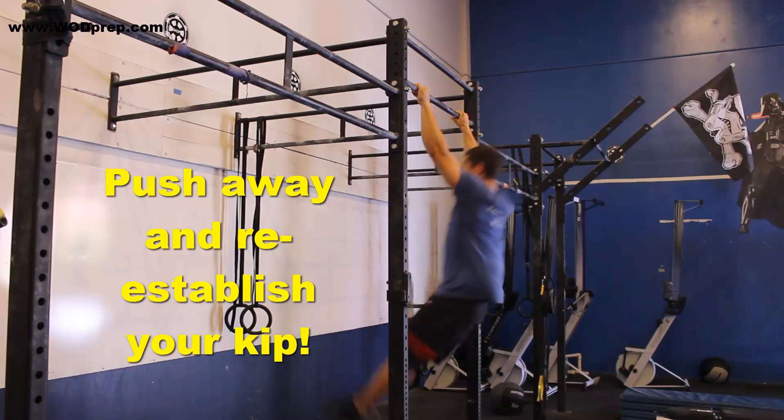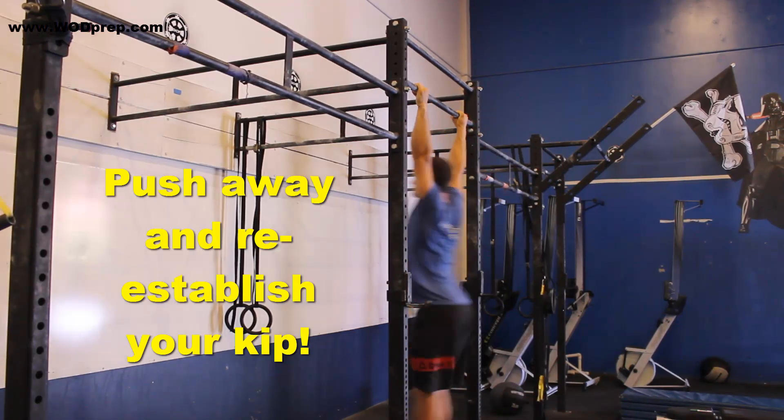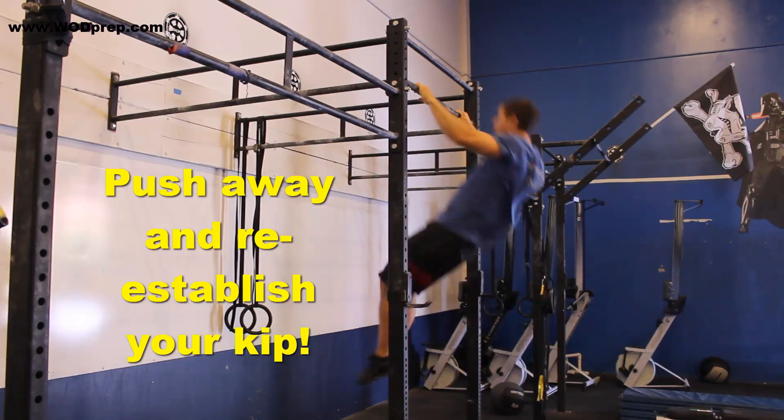I get a nice, strong hollow body position, a nice, strong extended body position, and I'm able to string together multiple reps with little to no fatigue.